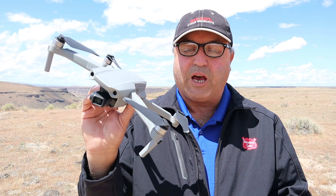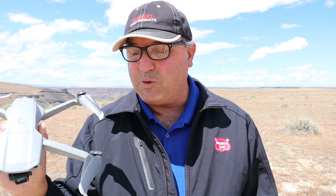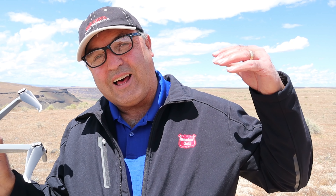I see a couple of stickers I forgot to take off the back of the arms here, so we're going to get those off. There's a ton of stickers on these things — there's one on the back of the arm. We'll get that off and then we're going to send it out over the canyon.